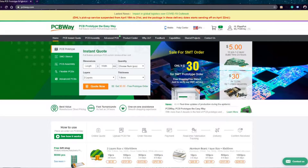PCBWay is a Chinese-based PCB manufacturer who focuses on prototyping and low volume orders, so it's perfect for people like you and me. PCBWay is actually running a really cool promotion at the moment — it's for new members, so if it's your first time ordering from them,